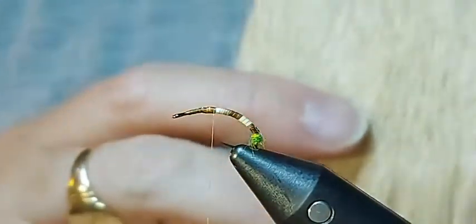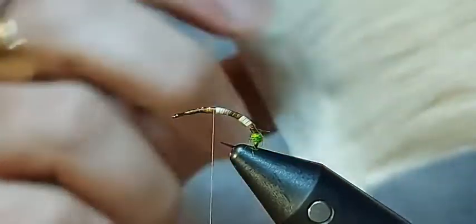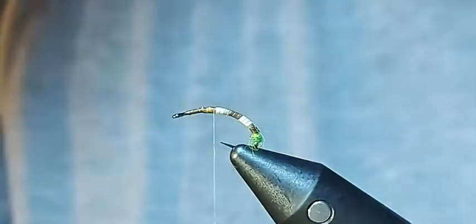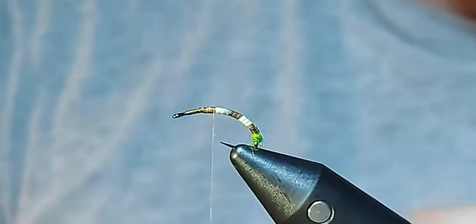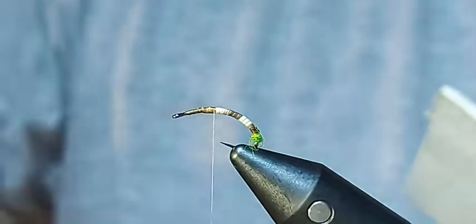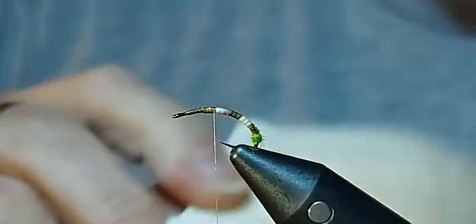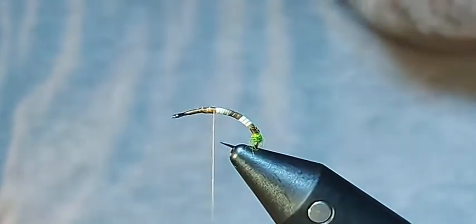For the wing I'm going to use this hopper hair from Nature's Spirit. I know it's white — the reason for that is it makes for a really good sighter on the river. As you cast the fly out, particularly if you had to do a reasonably long cast as we find on the river Itchen, the fish are always on the other bank, just below it. So we get it across and we want to be able to sight exactly where the fly is. So this sort of bleached white hair gives a really good indicator of where the fly is.